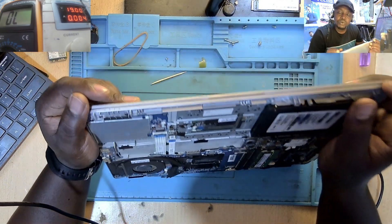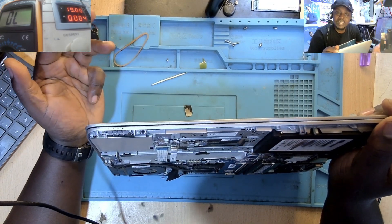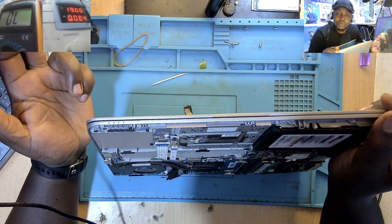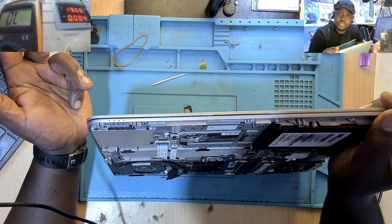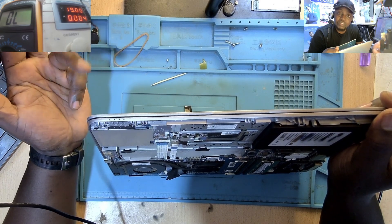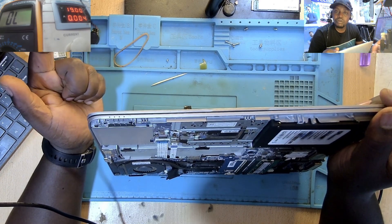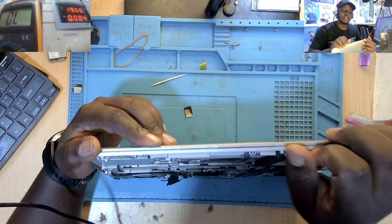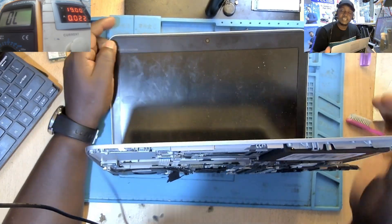This is a very common problem I've been having with the EliteBook machines — the EliteBook 820 G1, G2, G3, G4, and the EliteBook 840 G1, G2, G3, G4. This is a very common problem with these laptops. Let's take a look at this one.